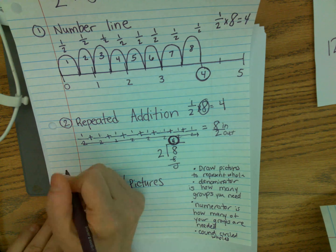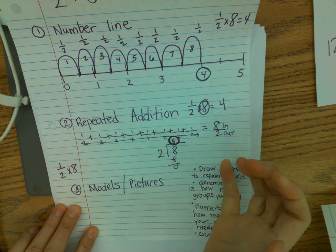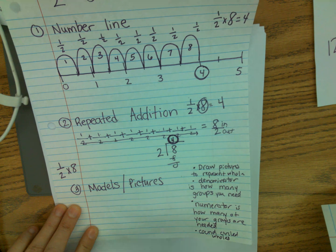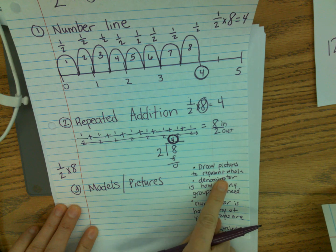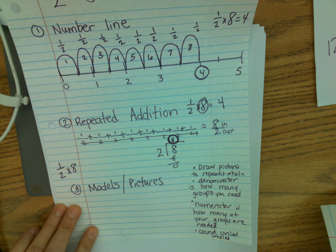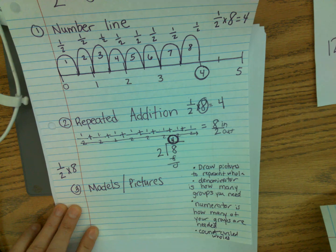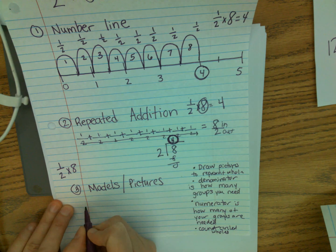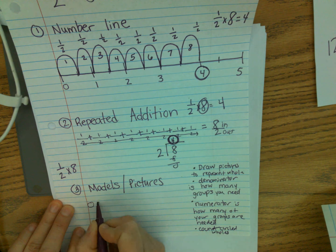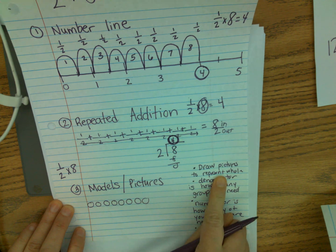The next one we're going to do is one half times eight with models or pictures. I've written some steps down here. First, you're going to draw a picture to represent the whole. Second, the denominator tells you how many groups you need, and the numerator tells how many of your groups are needed. Last, you count the circled wholes. So I have eight wholes — I'm doing circles: one, two, three, four, five, six, seven, eight.